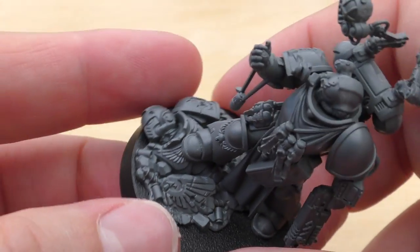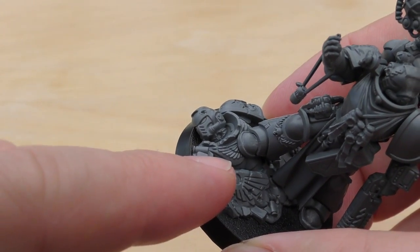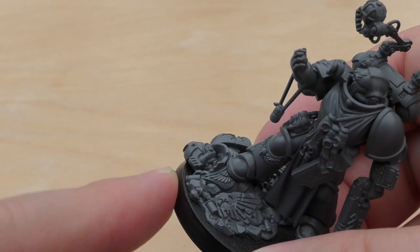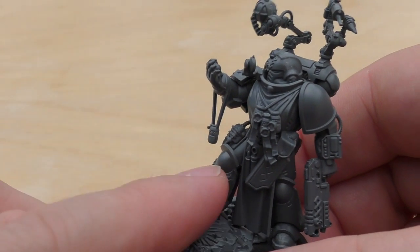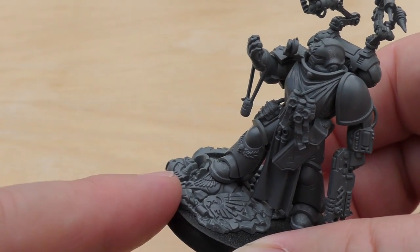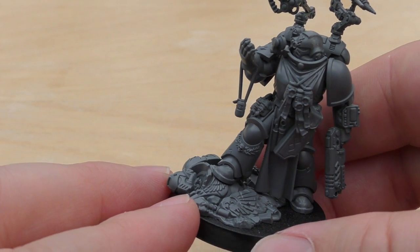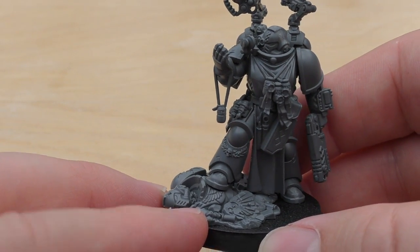I really like the base too. It's not a scenic base, but it's almost a scenic base. It's got this fallen Space Marine — a bit of controversy about him stepping on one of his brothers, especially as on the cover of the box, he's an Ultramarines apothecary and that is an Ultramarines Space Marine. So yeah, that is a bit odd that he's stepping on him, but oh well.